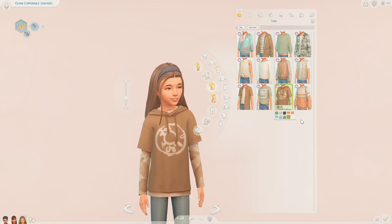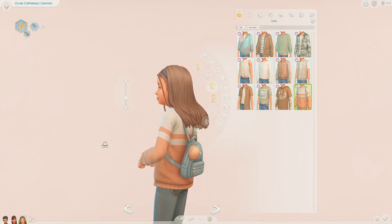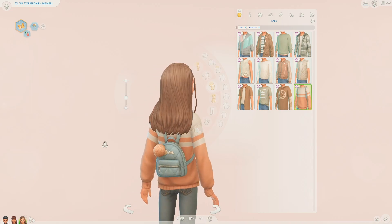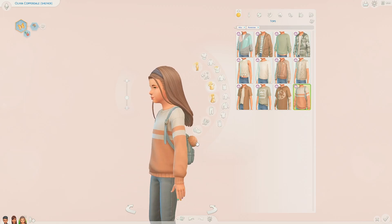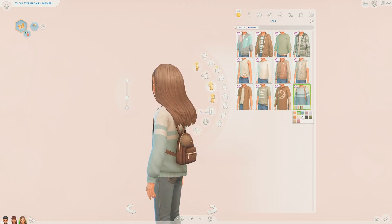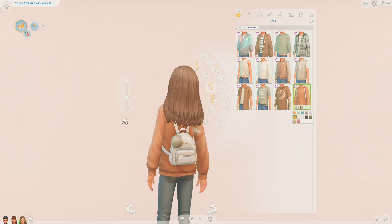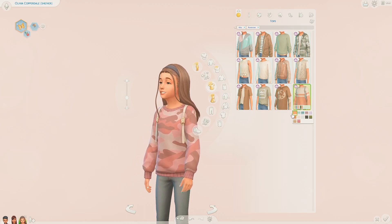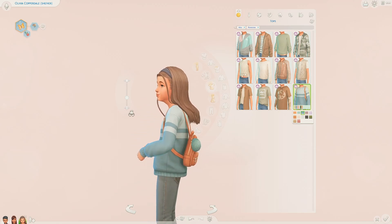And then the piece of clothing I've been waiting for the whole time - when I saw this in the teaser pictures I was like, I need this in my game. It is this jumper with a backpack - I am obsessed. I am going to be giving this to my sims all the time. I would honestly just buy this kit for this piece of clothing. It's a big, really comfortable looking jumper with a backpack on the back, with a pom pom on one of the zips. It comes in lots of different colours - imagine sending your sims kids off to school with their little backpack on. I just think that's so cute.